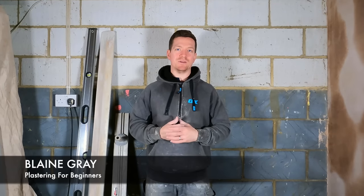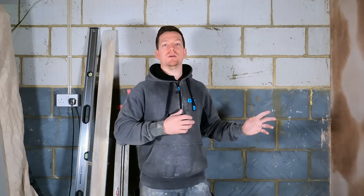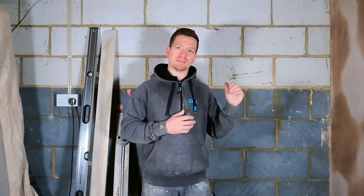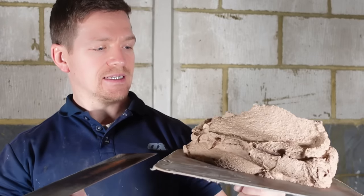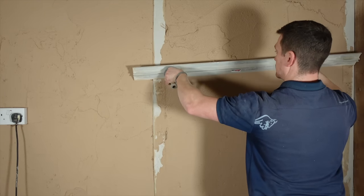Hello, Blaine Gray here of Plastering Beginners and today we're going to show you how to plaster this block wall from scratch. I'm going to show you an easy way to get this plastered and flat using one simple technique. We're going to take the old screed method where you set out bars that are level and plumb on the wall and then use that as rules. I'm going to put a little twist on it.